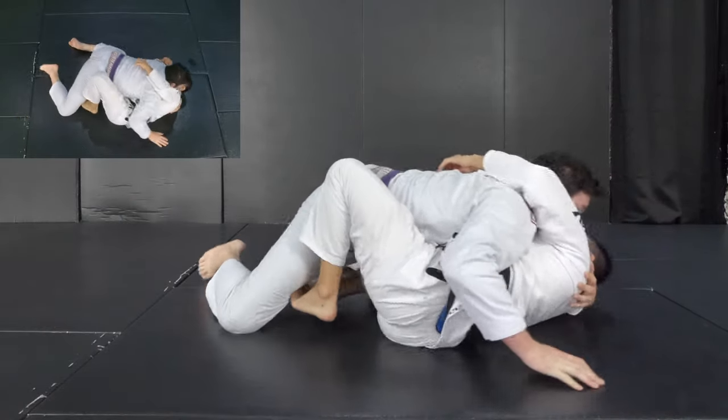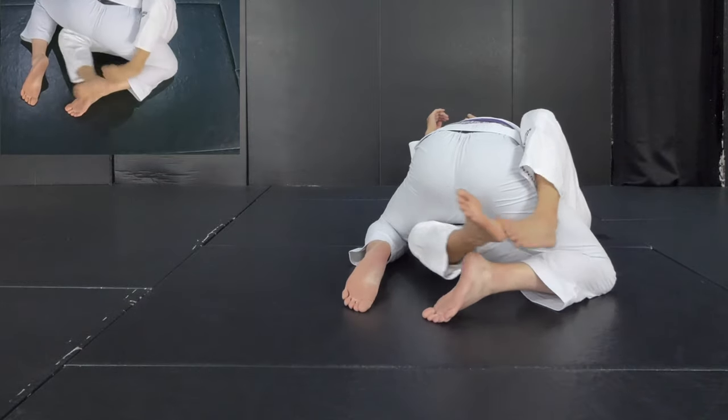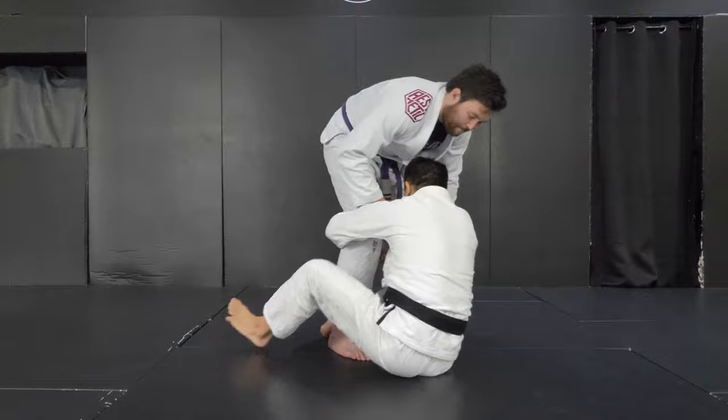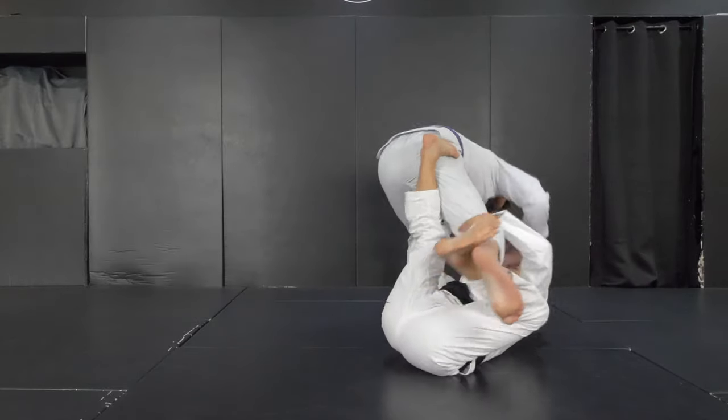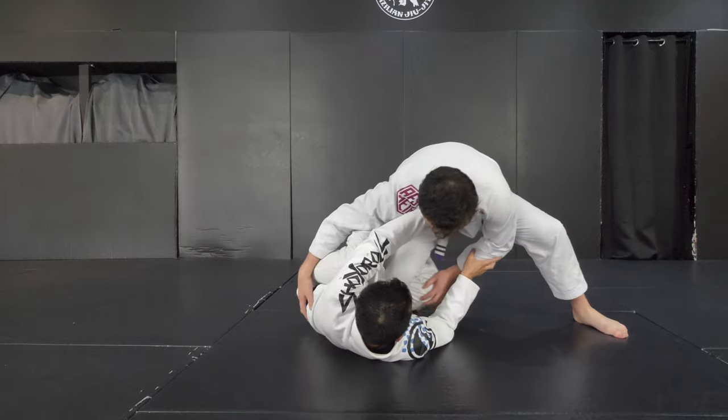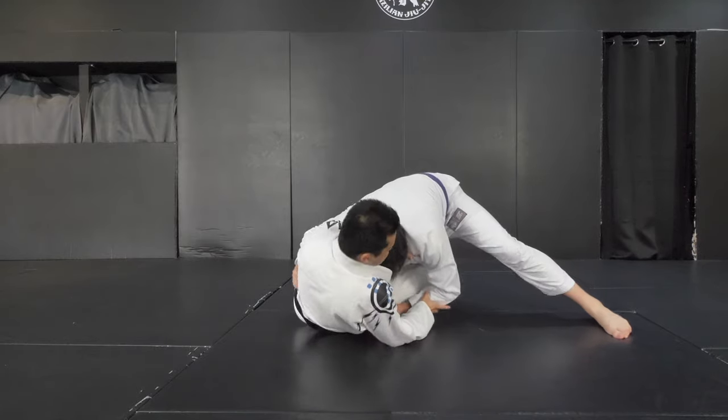This is the third position we can make shin to shin. Compared to the last two, it may not be as attractive, but it's very useful to survive from that position. If you like this video, please hit the like button, give us any comments down below, and don't forget to subscribe to our channel if you haven't done it yet. Thank you — I'll catch you guys in the next one. Bye!